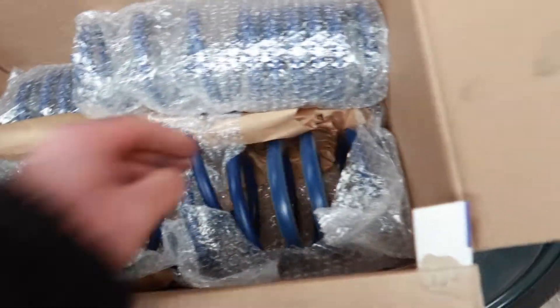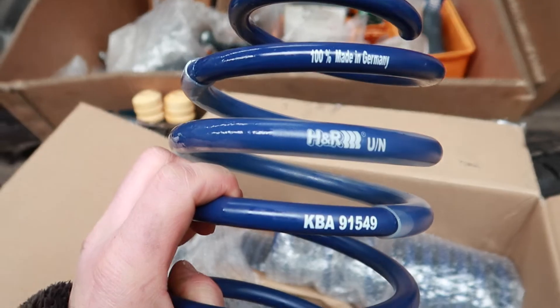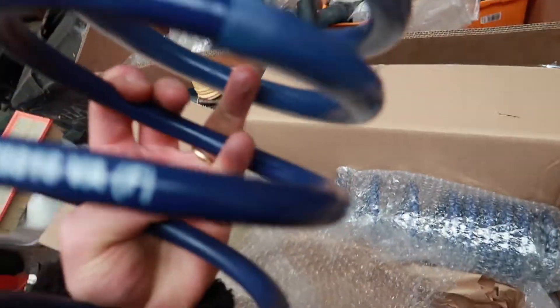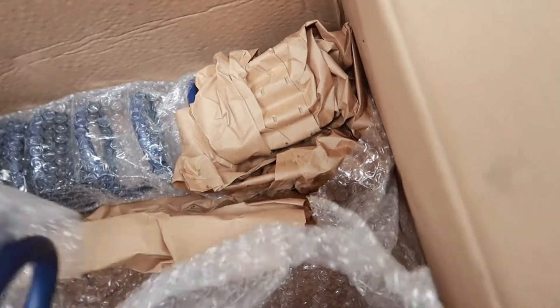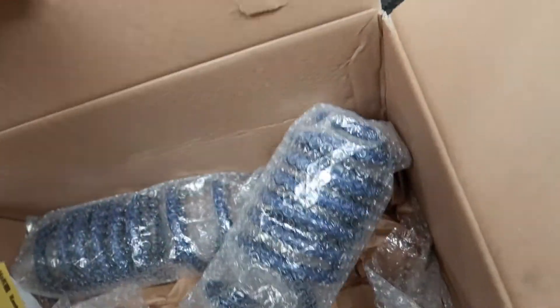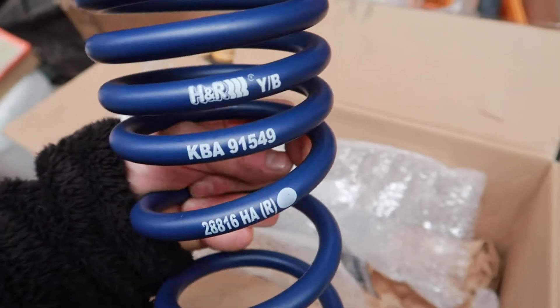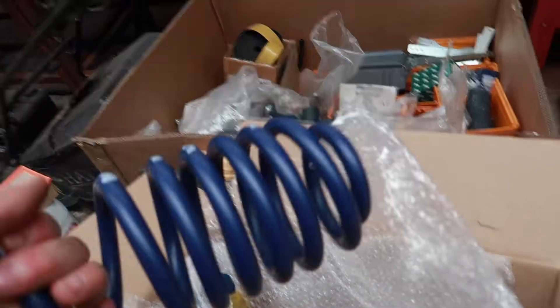So, the springs - nice! These are made in Germany. 'F' for front - that's cool. So that's the front and the two rears. These are nicely put together and come nicely wrapped - better wrapped than the Huracan ones I received, and also way bigger than the Huracan springs I did before for the Regal boys.